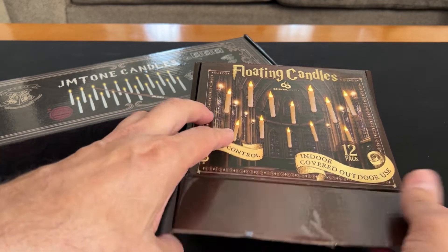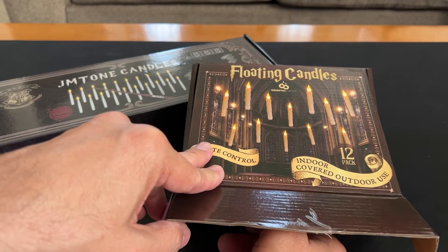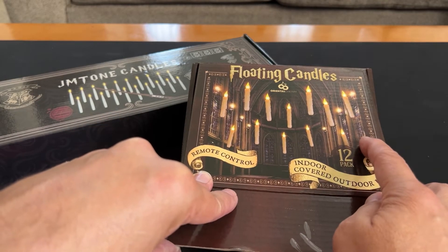Hey, it's Rob. Check these out. I just got two sets of floating candles. I wanted to see which ones look cooler and which ones perform better, so I thought I'd get both and check it out.